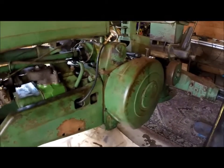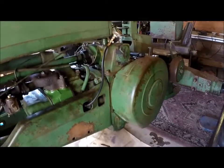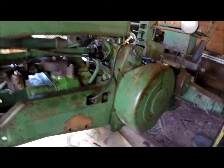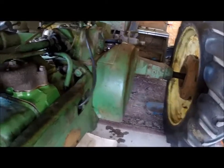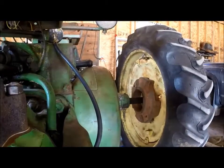Howdy folks, today I'm going to show you how to do a compression test on an engine — happens to be my two-cylinder John Deere B. At the moment I don't have the specs for what it should be, but I'm going to show you how to do a quick compression test.